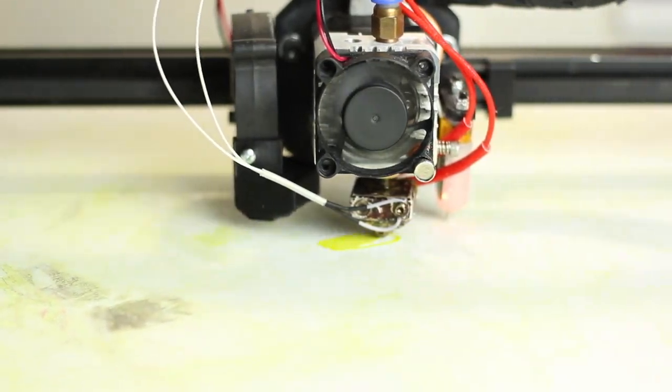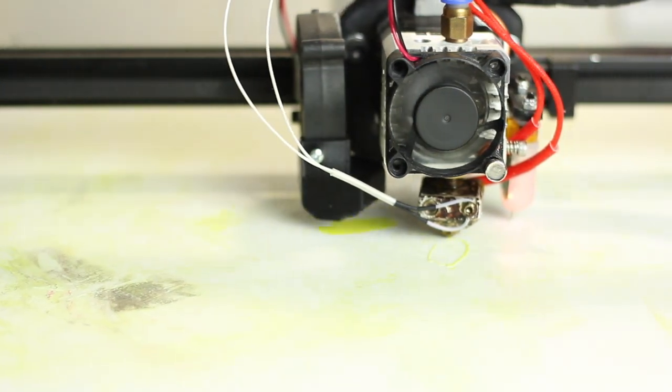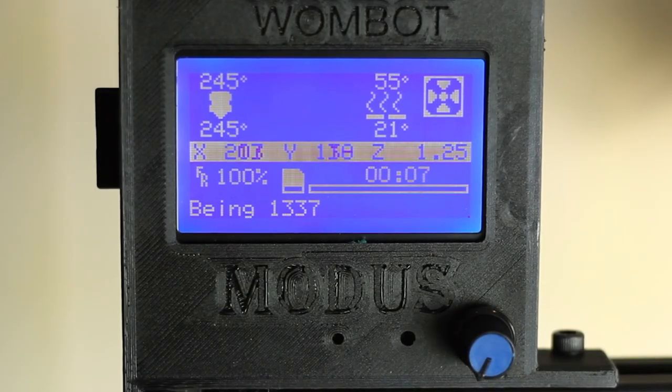Things I like about the printer: it's a customizable open source platform, so you can customize it and upgrade it as you like. I like that the belts on the Z eliminate banding, but you just have to make sure that the brake is properly adjusted, otherwise your X-Rail will drop. The printer is actually really quiet — I've measured it at under 50 dB. You've also got the LED display, which allows you to print via SD so you're not tethered to a computer, which is awesome.